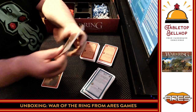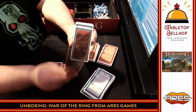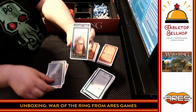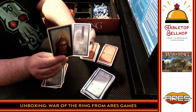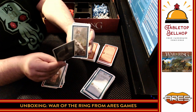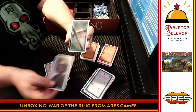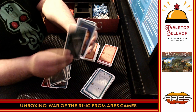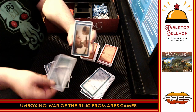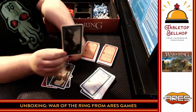I dig the aesthetic. The art's nice. So we do have Saruman. There's your Aragorn. Interesting that you actually have both Gandalf the White and Gandalf the Gray — so that's good to know. Boromir, yep. And Gimli.